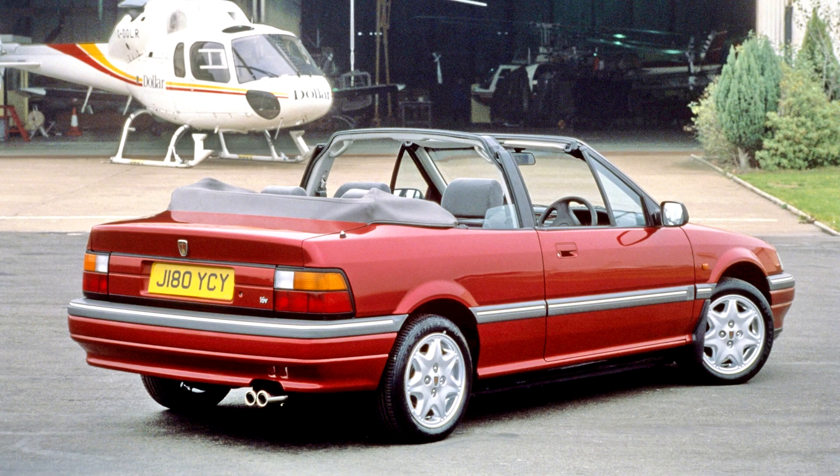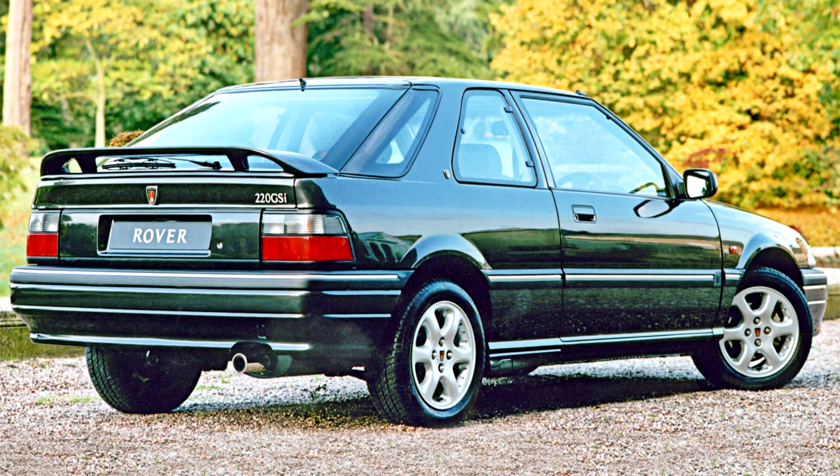The addition of more powerful versions of the Rover 200 series, including the GT models, saw the demise of the high-performance MG Maestro 2.0 EFi and Turbo models in 1991. A coupe version was launched in late 1992, and among the engine options was the 220 Turbo, which was the fastest Rover to be produced at the time, with a top speed of more than 140 mph. Rover had originally considered marketing the coupe version of the car as an MG, but eventually decided to include it as part of the Rover 200 range.